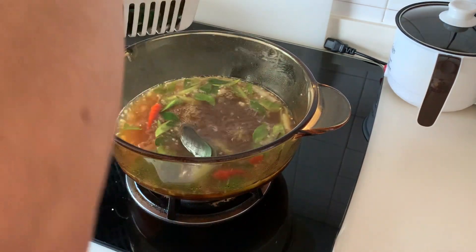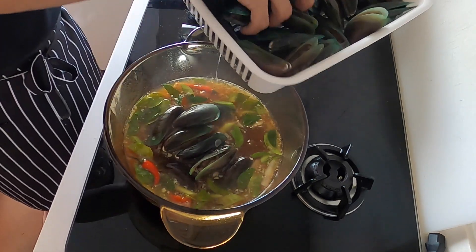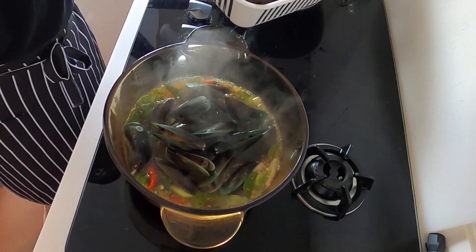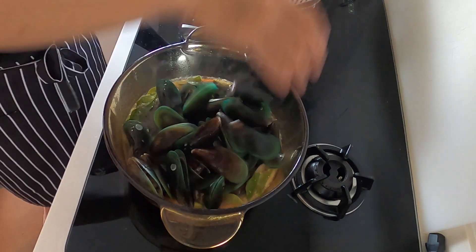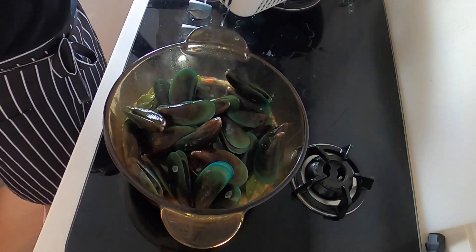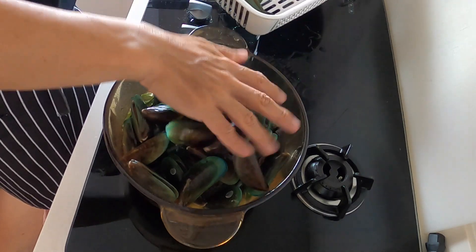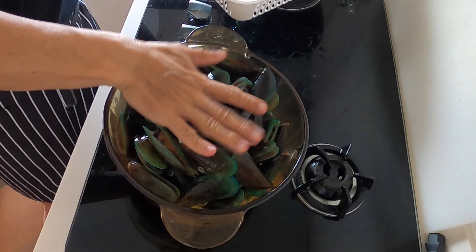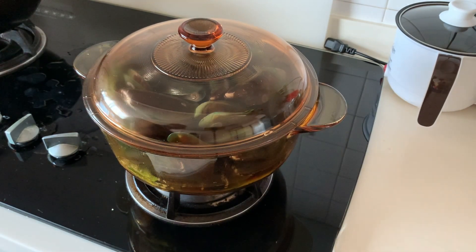Now we are ready to put in the mussels. You should be cooking the mussels until they are open, which usually takes about 2 minutes. Cover it and let's steam the mussels for 2 minutes or until all the mussels are opened.